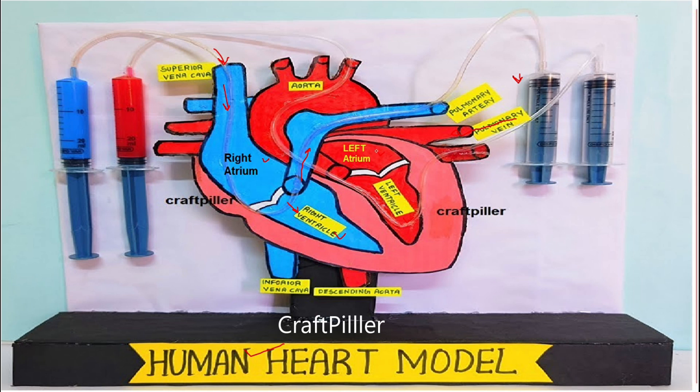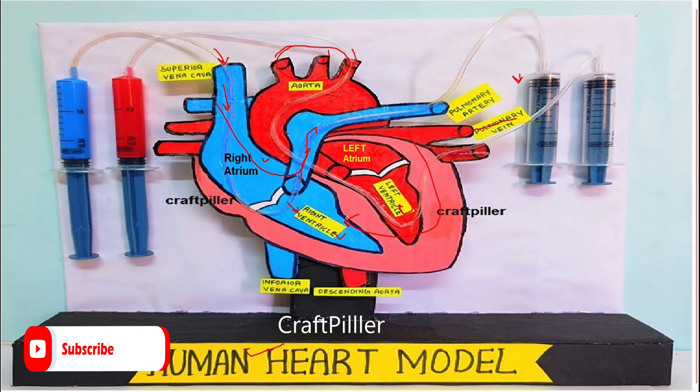The blood comes to the left atrium, then it pushes into the left ventricle. As we can see, when the left ventricle contracts, it sends that oxygenated blood to the aorta, which then sends the oxygenated blood to the different parts of the human body. This cycle continues regularly — we call it the cardiac cycle.